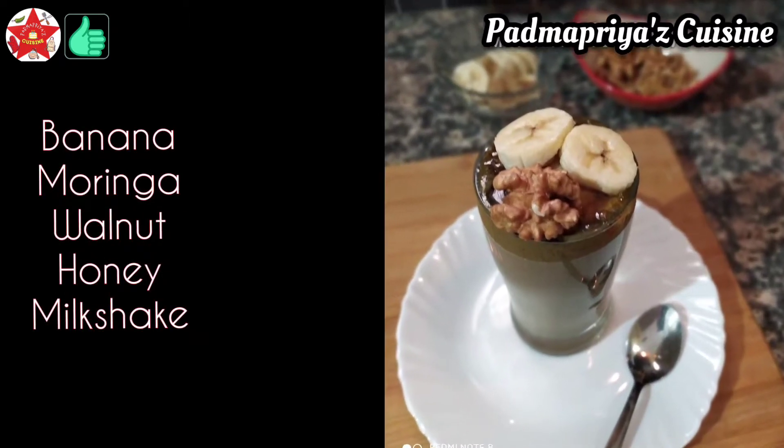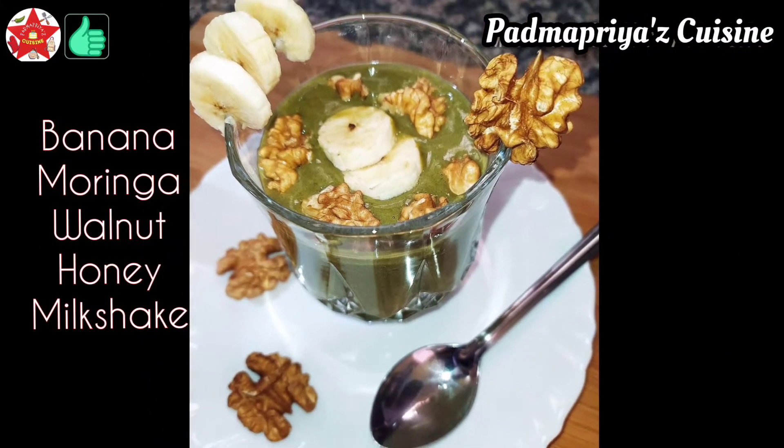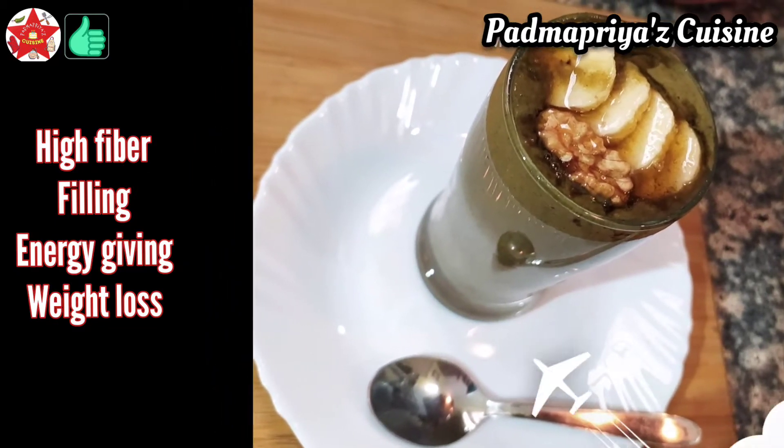Hi folks, welcome back to Padma Priya's Cuisine. I'm making Banana Moringa Milkshake today. This is a great substitute for breakfast or dinner. This is a high energy giving drink and so more suitable to be had in the breakfast.